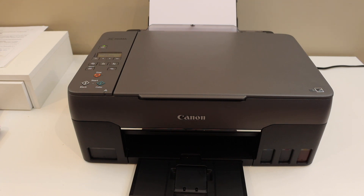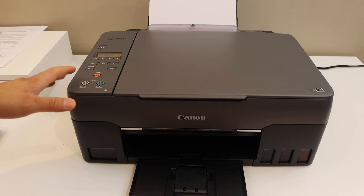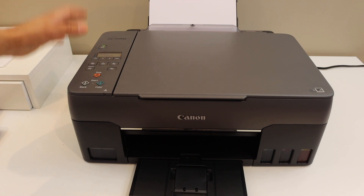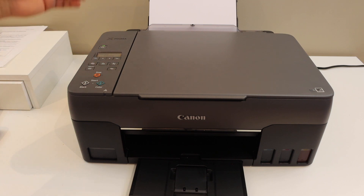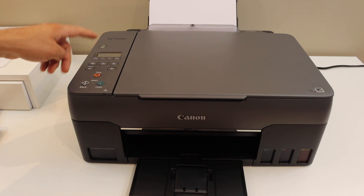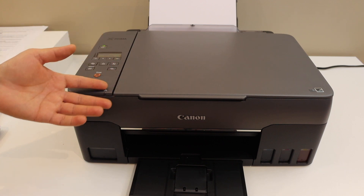Today's video is regarding Canon PIXMA G3020 printer. I am going to show you how to do the Wi-Fi setup using the display panel. We will find the Wi-Fi network in our home or office using this printer, and then connect the printer to that network by entering the password from here. Once it is connected, it will be easy for you to connect with any device and use it for wireless printing and scanning.